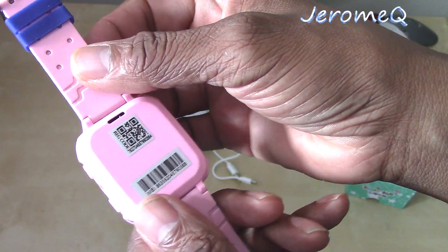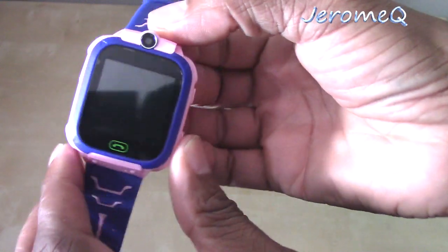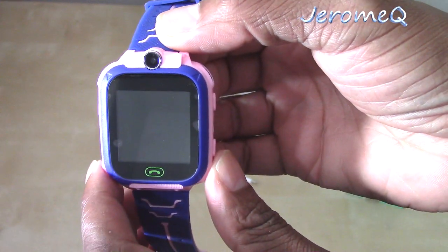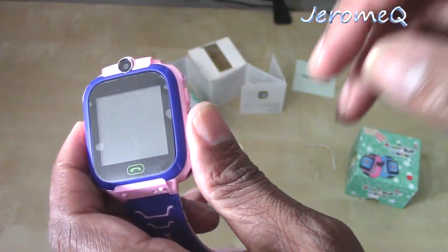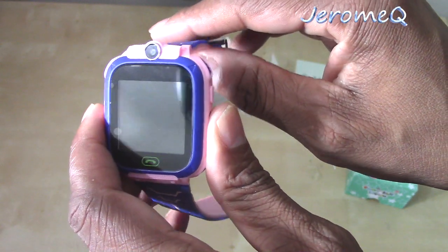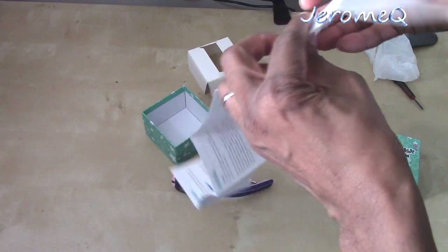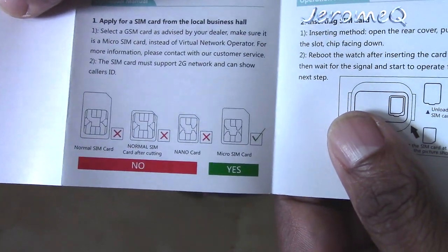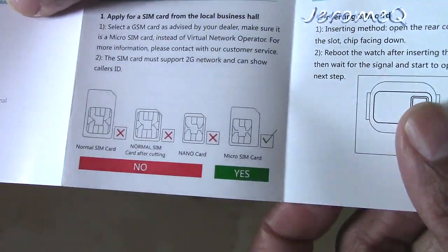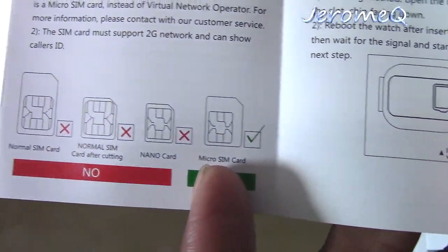I did read some other important stuff in here too. As far as being able to make phone calls on here, you've got to install a micro SIM card — not the regular SIM cards that are out there. You want to install a micro SIM card. That's what it says in the instructions. These other normal cards — no. Micro SIM card, yes.